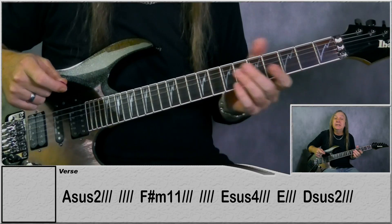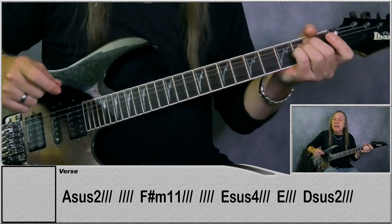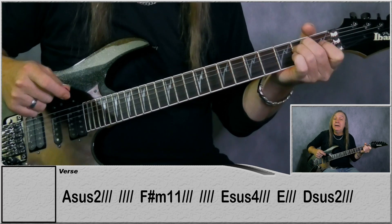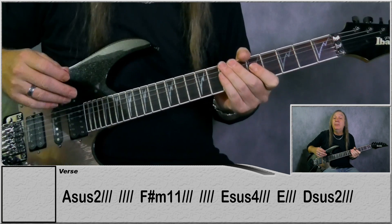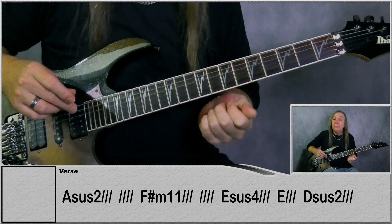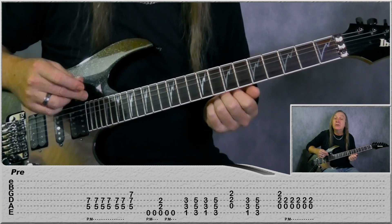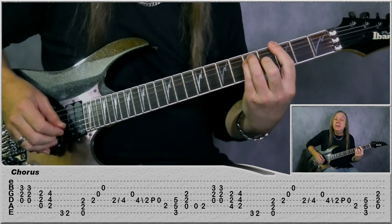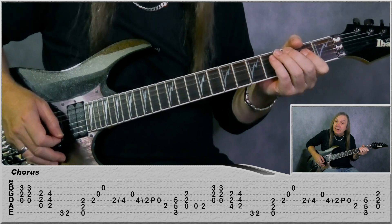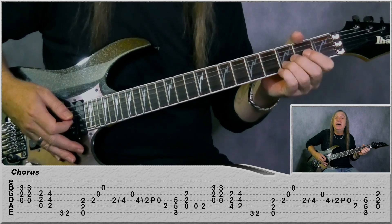Then from there we're just going back to the verse - the acoustic guitar again. Then Asus2 for two bars, F-sharp minor 11 for two bars, Esus4 for a bar, and then Dsus2 for a bar - so we're only playing the bottom line of the verse there. From there we go back to the pre-chorus, play that exactly the same, and then we go back to the chorus again. The only difference here is on the G we go back to the A there to finish it off. That's the second chorus.